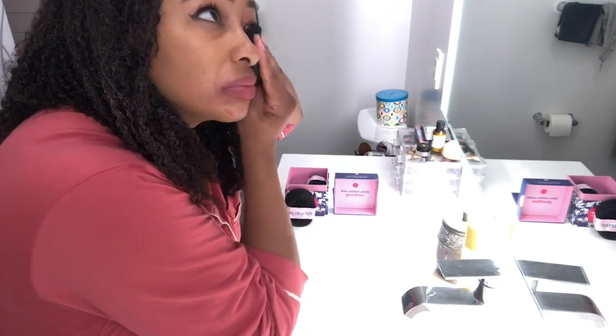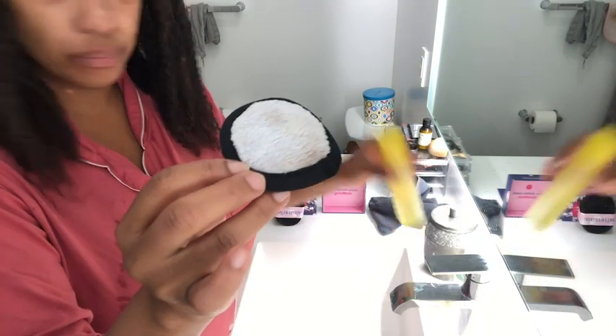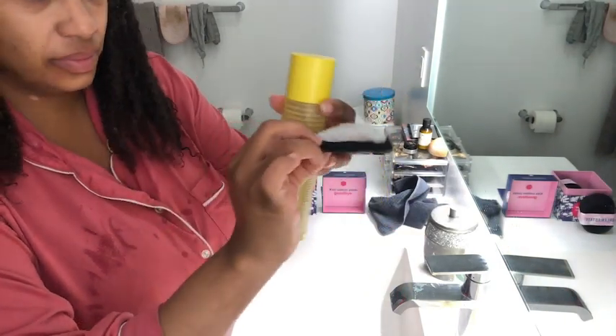All you need is to wet the pad with water and wipe away the day. When you're ready, you can use the other side for your favorite toner. Best of all, these are machine washable, which makes them very